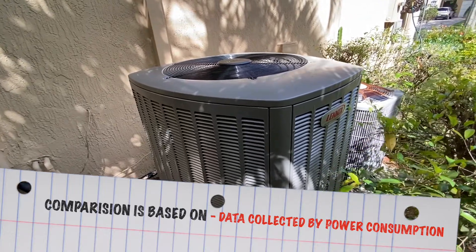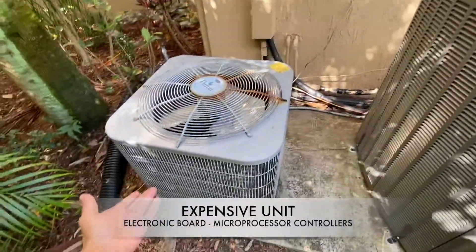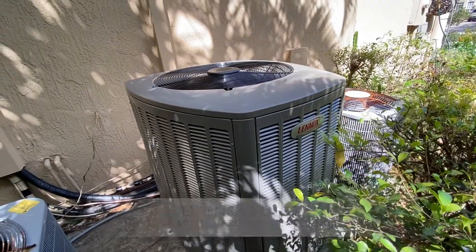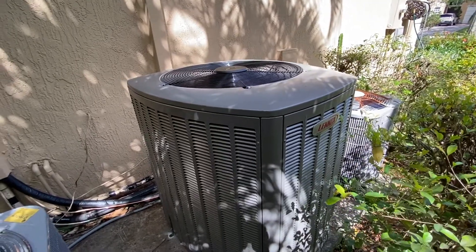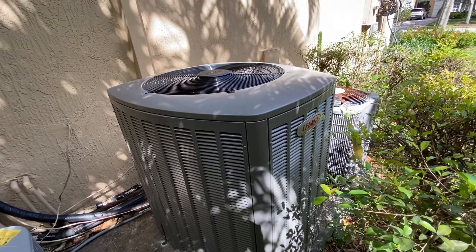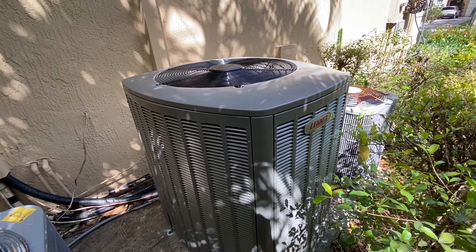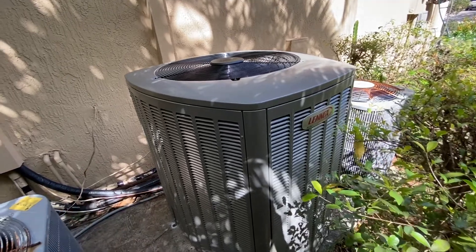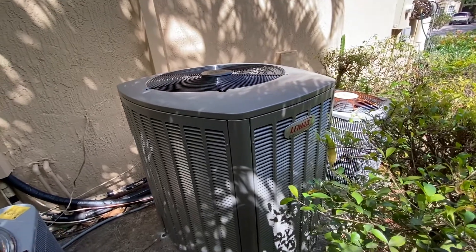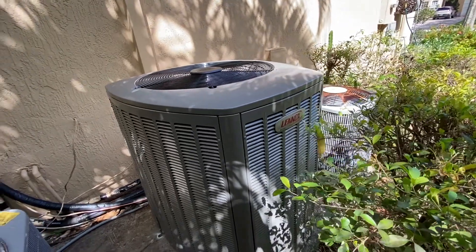From a price perspective, these units are a lot more expensive than a single-stage unit, so is it really worth what you spend? It all depends on whether you're willing to spend that money. The savings aren't going to appear right away, but little by little they add up. Over the long run — if you keep the unit for 10, 15, or 20 years — it's going to pay off through reduced monthly bills.